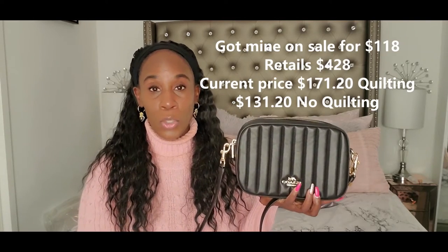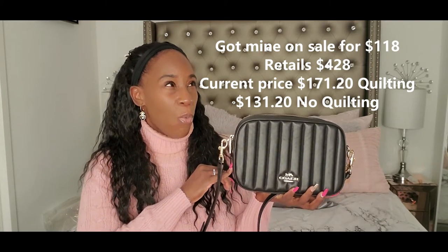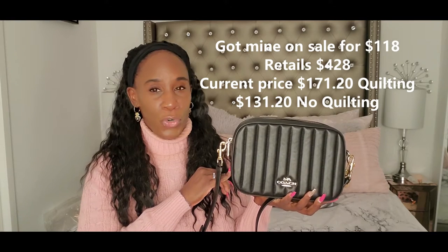This is a bag that will get scratched — you kind of have to take good care of it. But Coach sells the bags for a pretty good price. I believe this bag is anywhere from $150 to $200. Honestly, I don't remember exactly how much I paid for it, but I want to say it was under $150.